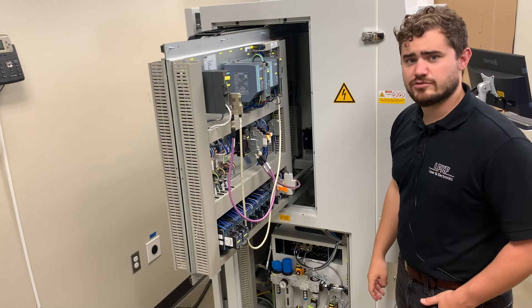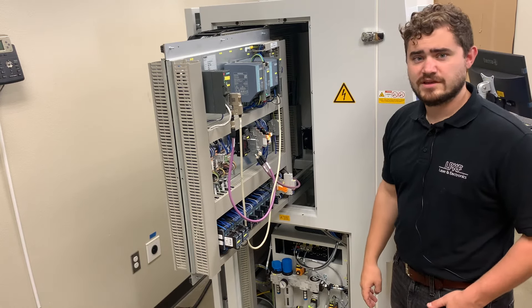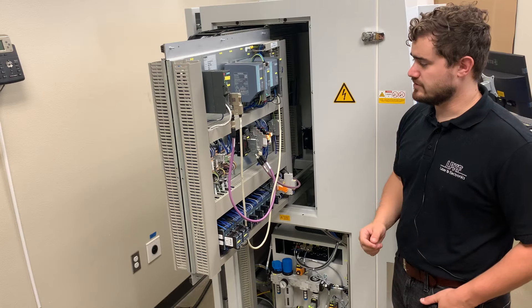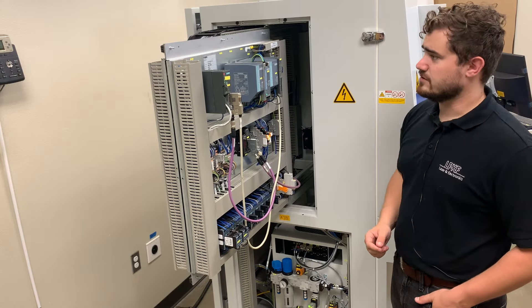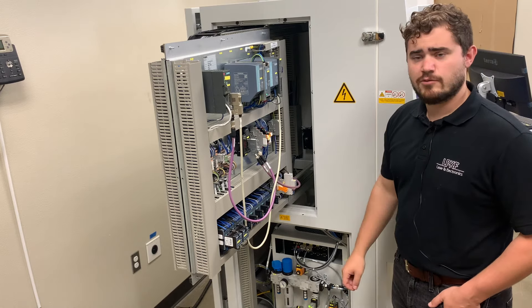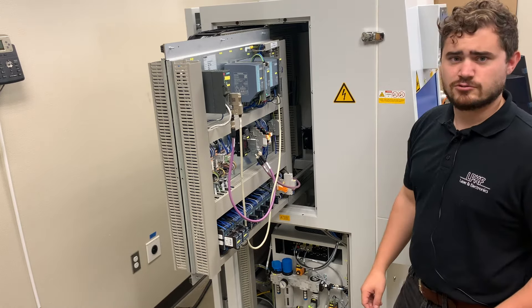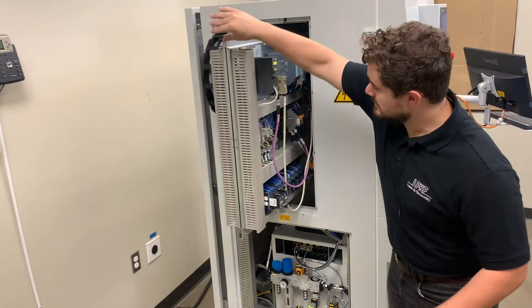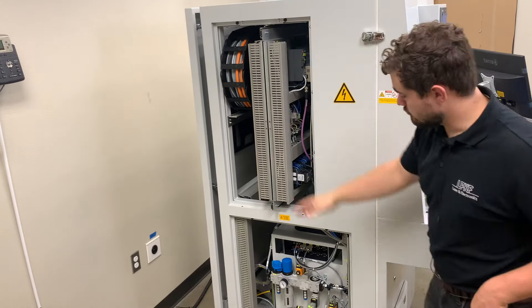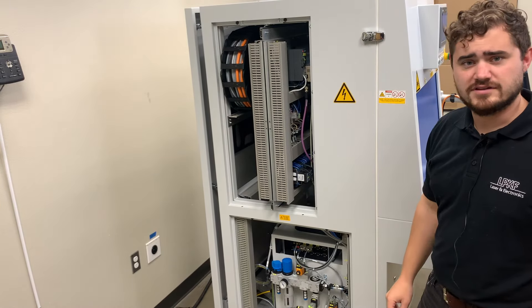Located on the side of the PowerWeld 2600 is the control cabinet. This is the brains of the welding system — it contains all of the electrical components you need for the welding process. We put it on the side of the system with an easy pull-out tray so that should you ever need a component replaced, our service technicians can access it and replace the component quickly and easily. Beneath the control cabinet are your pneumatic switches and your chiller, also located on the side for ease of access.